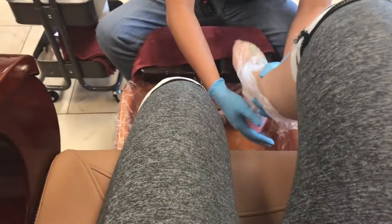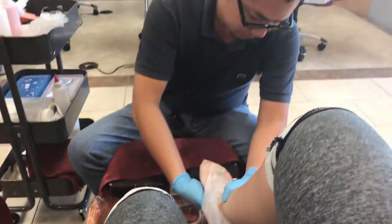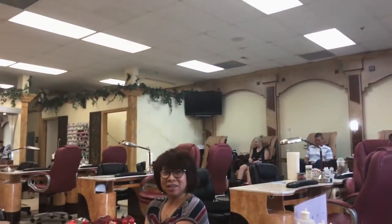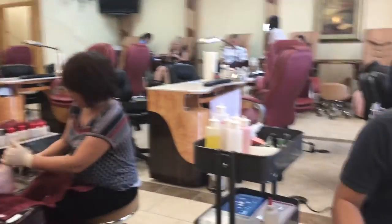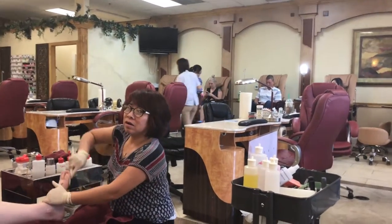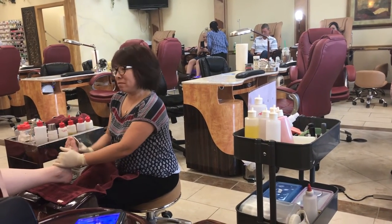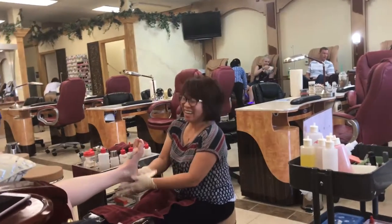I've never had this done to my feet before. There's some conversation about my background — no, I'm not Hispanic, I'm Hawaiian. Actually I'm Vietnamese Chinese American. Someone guesses Irish — whole blood Irish.